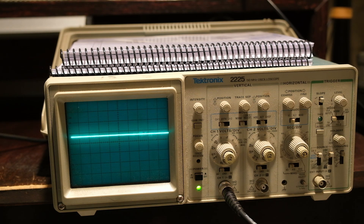Hello everyone. So today I've got a Tektronix 2225 oscilloscope, 50 megahertz. I've had this thing for — I don't know — 15 years? I honestly can't remember where I got it. And I've used it occasionally, but not all that much. It's mostly just sat around.